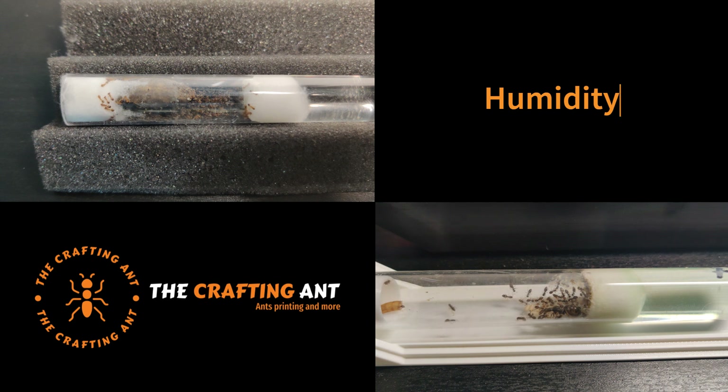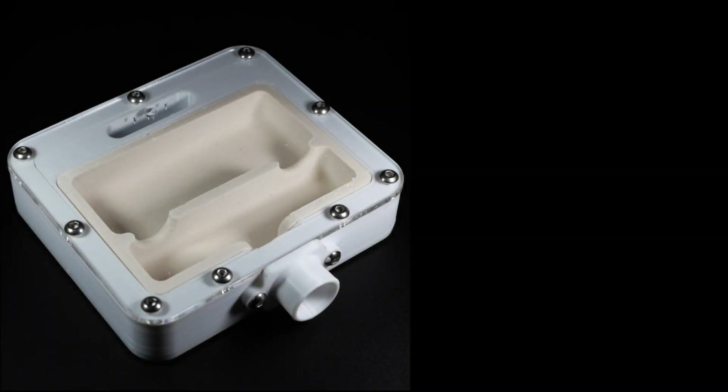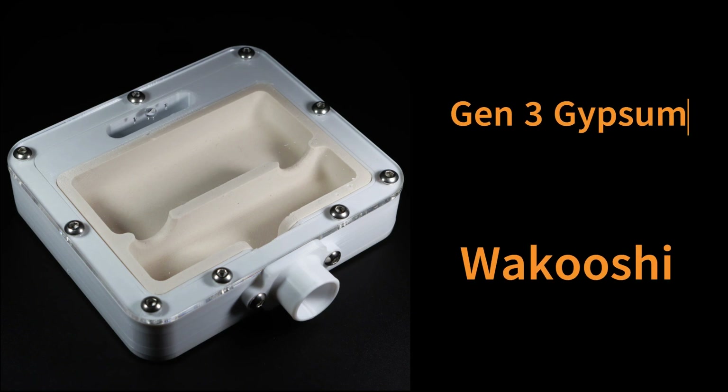Normally, in a printed nest, you can make this happen in three ways. The first way is with a gypsum inlay, like in this really nice Gen 3 gypsum nest from Wakushi. The gypsum itself absorbs the water and gives it off slowly, but for now I can't make the gypsum.